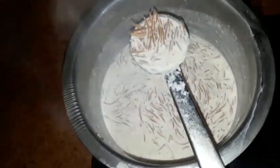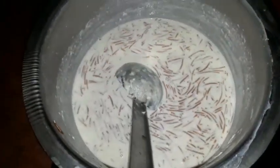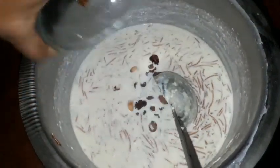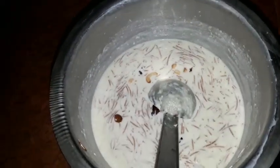Now let's cut the pan into the pan. Like that, we will be able to put it in. After that, add the pan. It's cooked.